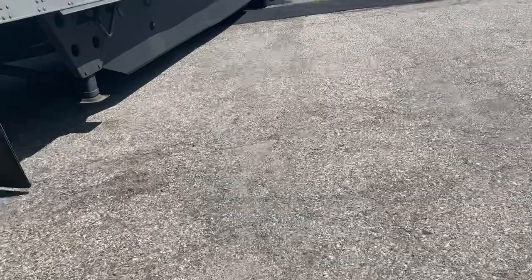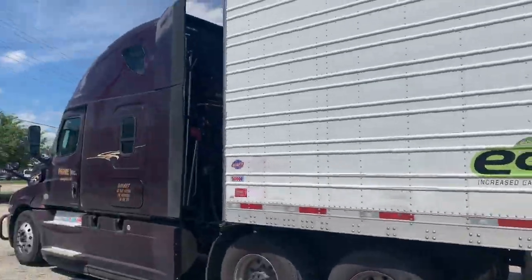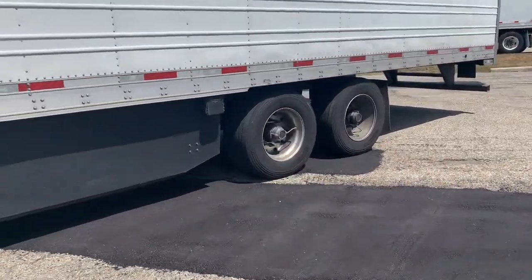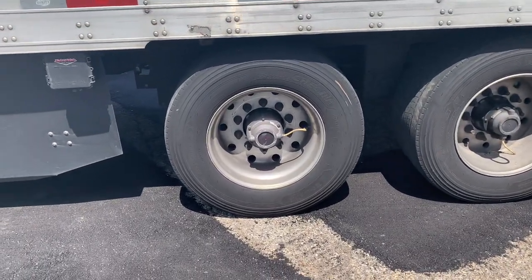Not to get too far ahead, but some of you guys — when I talk about tandems, of course you've got your tractor-trailer. The rear axles slide back and forth; that's what affects your weight distribution. Anyways, you go right up here on the Prime trailers, right by the scale.